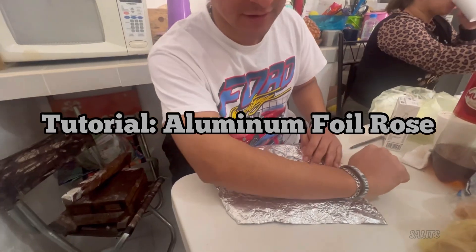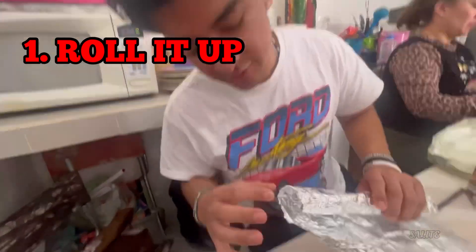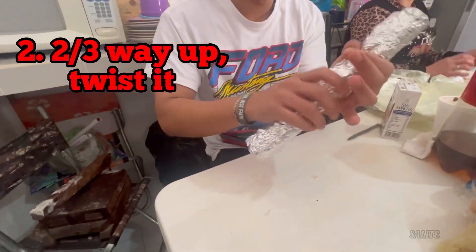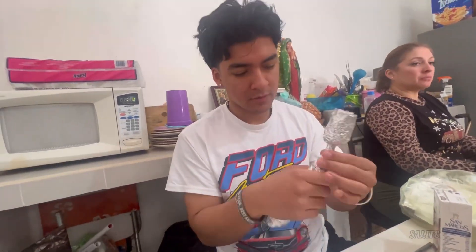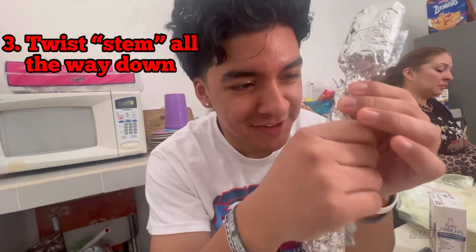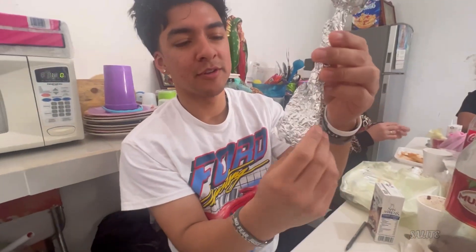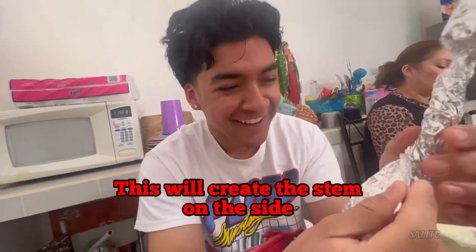We're going to be learning how to make a rose with aluminum foil, about the size of my one. Put it around these right here, and then you want to start twisting the stem. And then you want to open up — yes, you can see it going up like this.